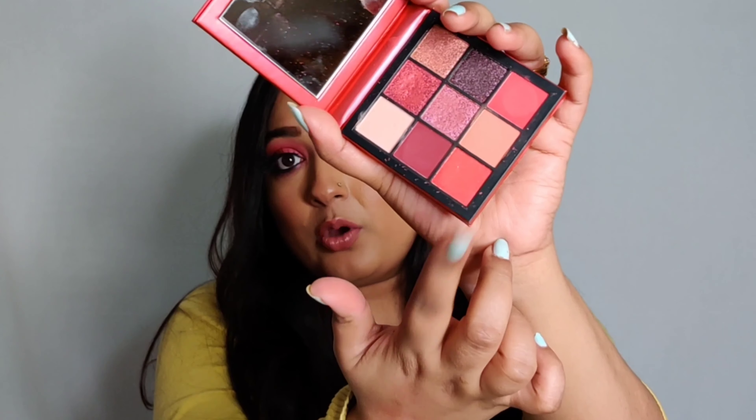It was a really, really good deal. This palette retails for 3500 but I got it at around 1600. Let's see how this palette looks. I have also swatched these for you, so let's first move towards the swatches and then I will talk more about this palette.